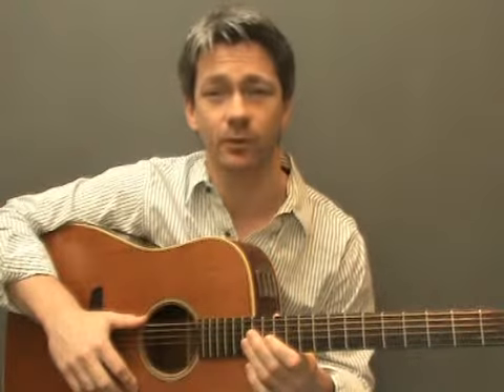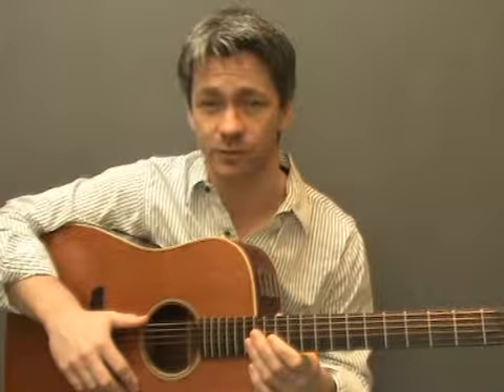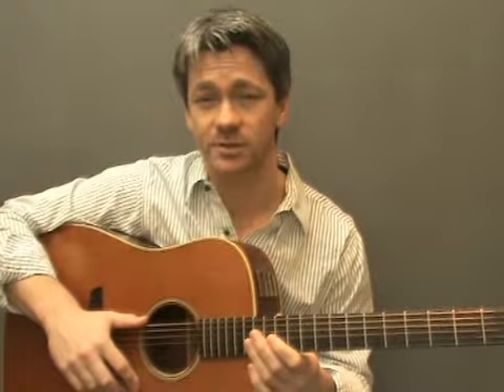At this point you should be confident with all the Major, Minor, Dominant Seventh, Major Seventh and Minor Seventh open chord shapes that we've looked at in the previous modules. And if you are, then you're ready to move on to Sus4s. You'll find the chord boxes and other useful information in your lesson notes.